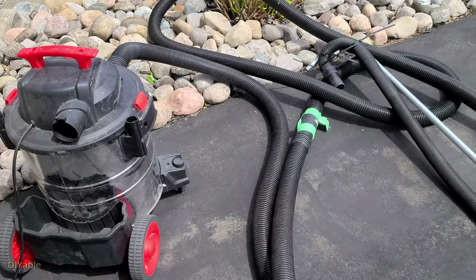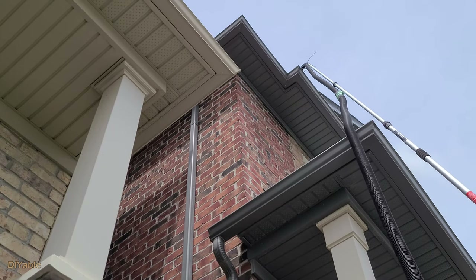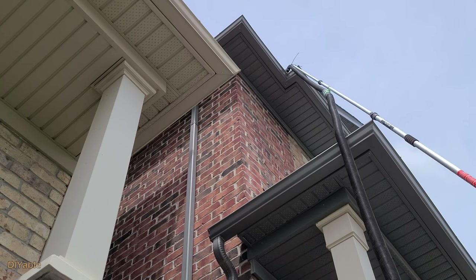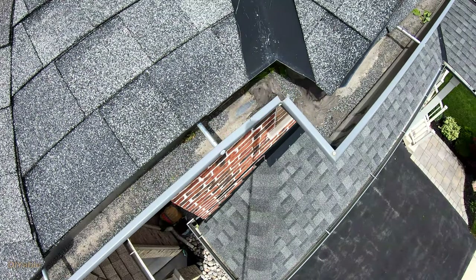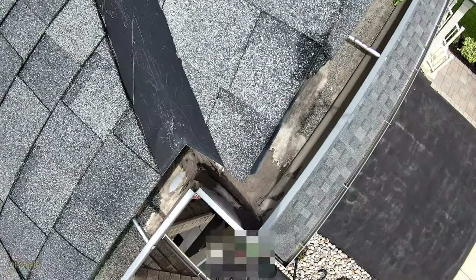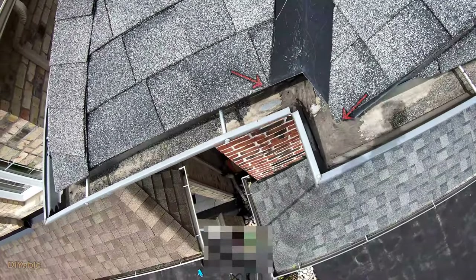We are attaching a shop vac to the pole. For any serious DIY people, you should have a vacuum hose in your garage which is long enough to reach the roof. Let's check it out — nope, it's not clean enough. This time it looks good. All the granules from the shingles are gone from the two corners.